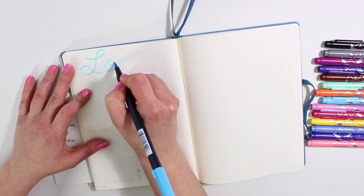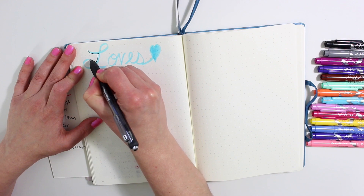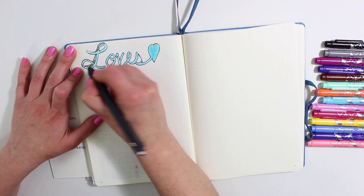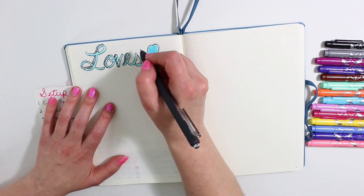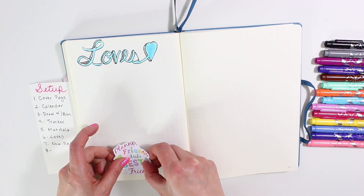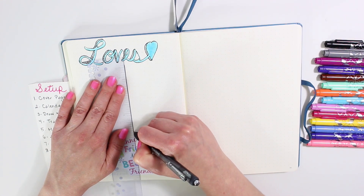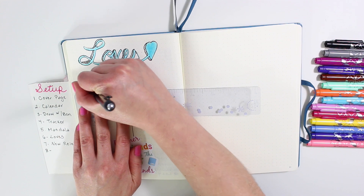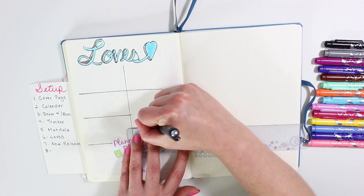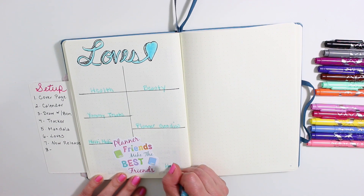Moving on to my loves of the month — this is where I like to write down all of the things I have been loving. Last month I didn't do a video on it, but if you guys want to see what I've been loving this month, let me know down below. I'm adding a little texture with my black InkJoy pen, and I'm also adding one of my decals that says 'Planner Friends Make the Best Friends.' I use an Erin Condren ruler to section out areas — I typically do health, beauty, multimedia, home goods, and some yummy treats.